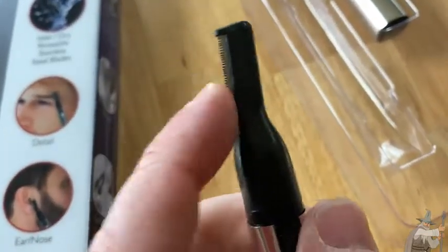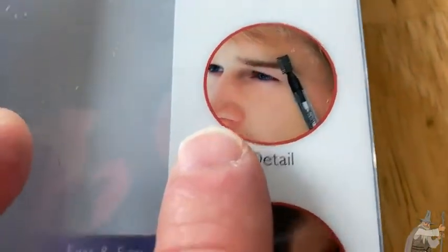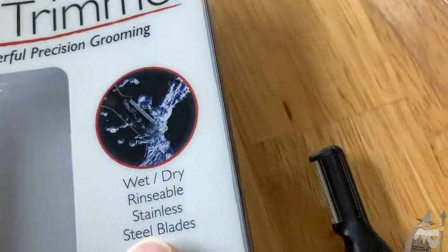I think this setting here is for ear and nose. There are different ones you can use. The person I bought this for just wanted a nose trimmer. Looks like it's wet/dry, so it's rinsable with stainless steel blades as well. This one's pretty good. It's fairly inexpensive — got it on Amazon.